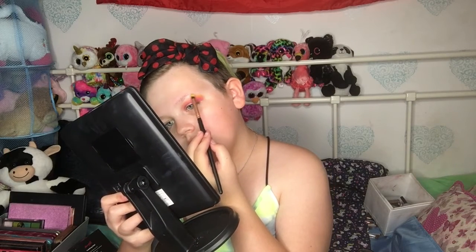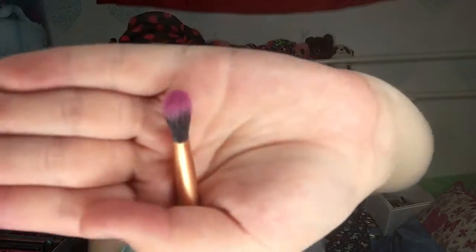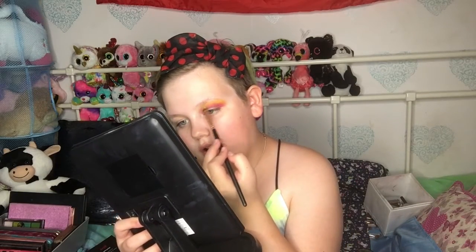Then you go in with brush number 10, which is a big fluffy, flatter brush. You just go in and blend it up and out. Be careful about going too high because of your eyebrow. You usually need to go in a bit more yellow because it blends off, so as long as you get enough on there the first time. Then you go in again with the yellow to blend the orange and yellow together.